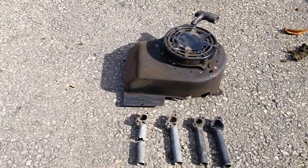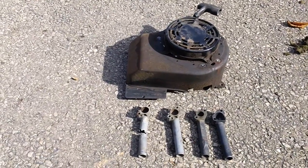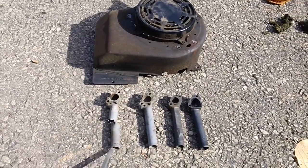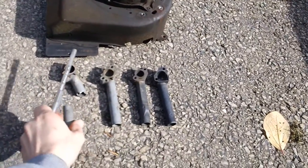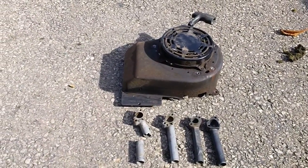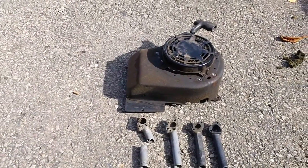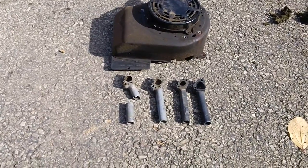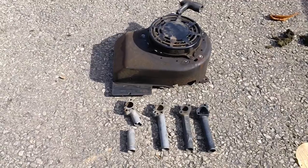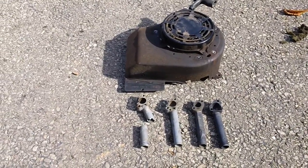I looked everywhere online for a TSB or recall for these specific tubes but could not find anything. All I found was your typical new OEM replacement for the cracked pipe. If anybody has any questions or information about that, just drop me a message on my page — it would definitely help me out and probably help a bunch of other people who may have a similar problem.